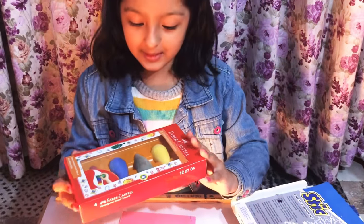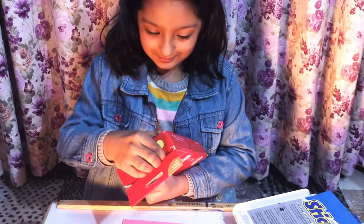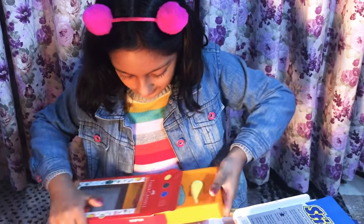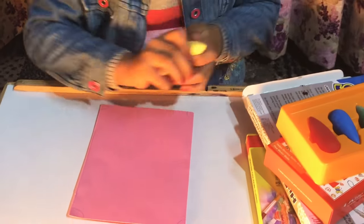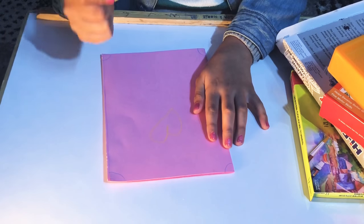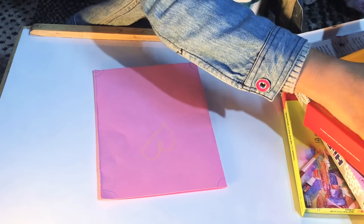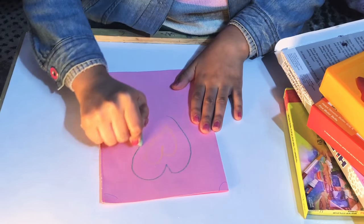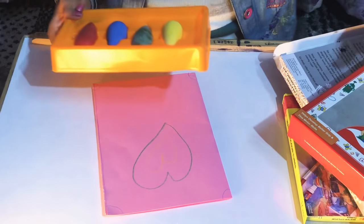These are some thick crayons and these are really cute - I like them really much. Now I'll show you this is how it works. So this was how it works.